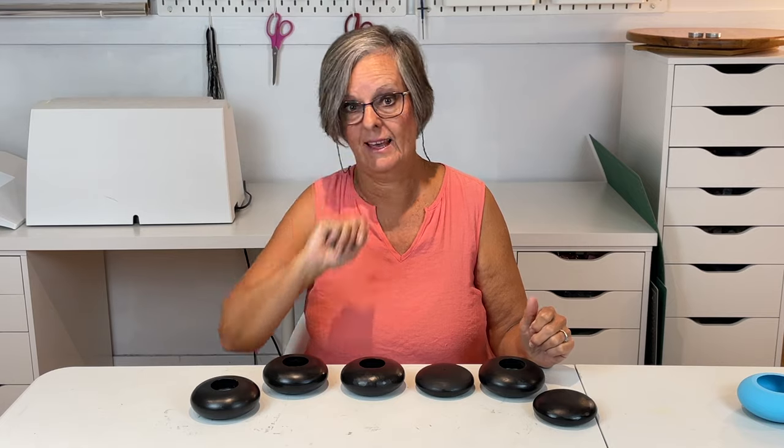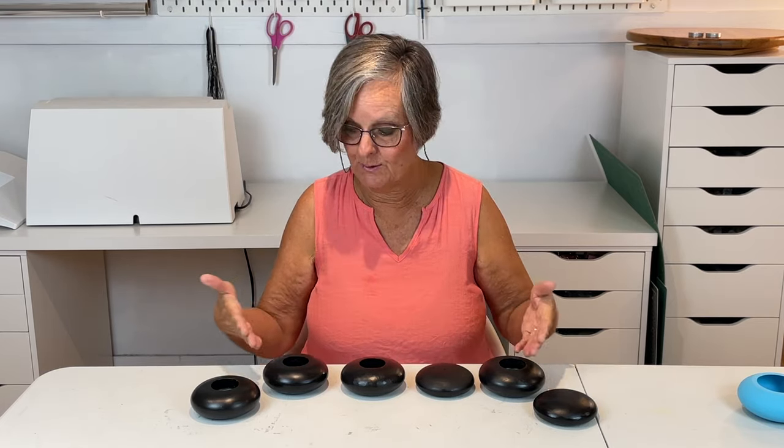I now have lots of cement stones all ready for dot painting and I can't wait to create some beautiful stones. Hit that notification bell so you don't miss my next video to see these stones come to life. Bye for now!